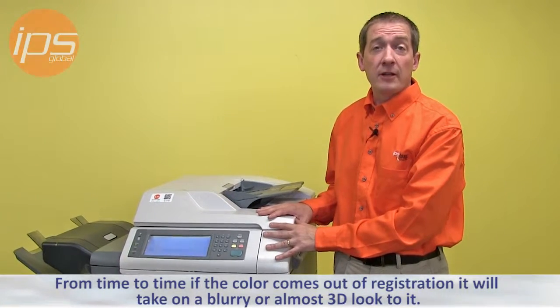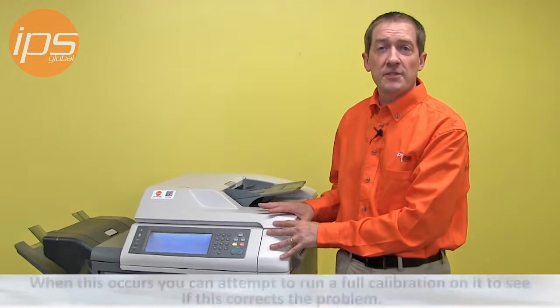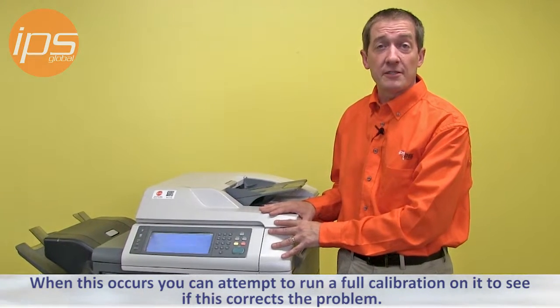From time to time, if the color becomes out of registration, it will take on a blurry or almost a 3D look to it. When this occurs, you can attempt to run a full calibration on it to see if this corrects the problem.